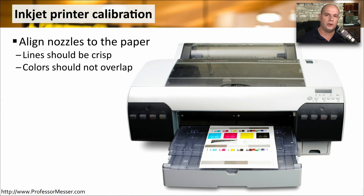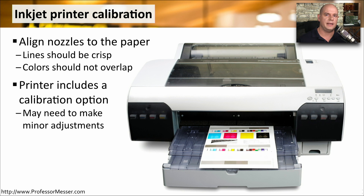When you replace a cartridge, the printer usually performs a calibration, but you can also run one manually. This is going to align the printheads to the paper so that you get perfectly straight lines and the colors don't overlap. This calibration process is usually automatic and you don't have to make any changes yourself, but if you do want to make some minor adjustments, most printers will give you options to fine tune the process.